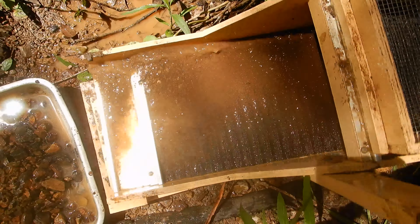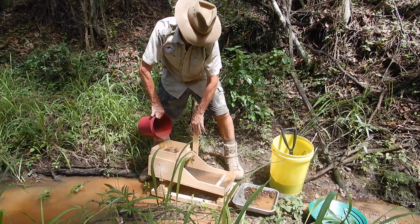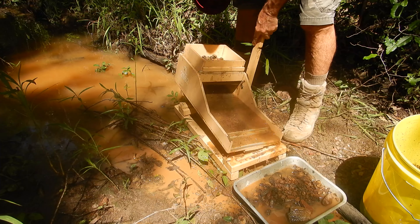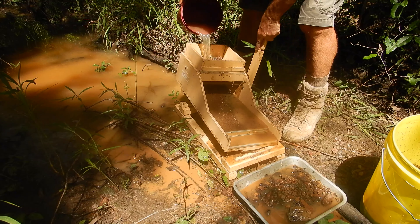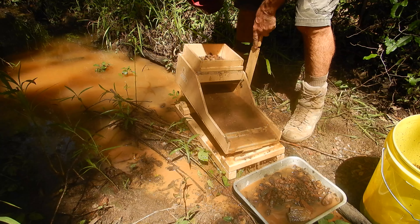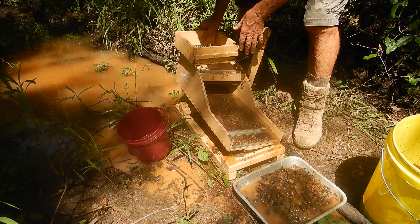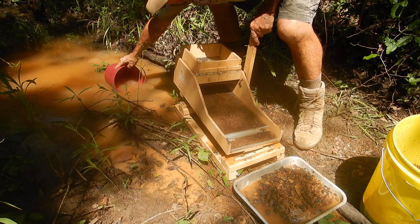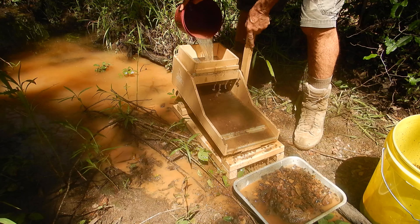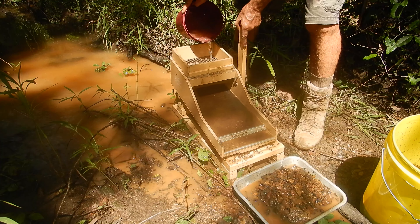You just get a nice rhythm there, getting the water to evenly distribute down the mat as it's running down to the bottom of the box. I've adjusted that angle so that the oversize lighter stuff is just creeping over that front bar — it's probably not gold that's stuck in the mat anyway.